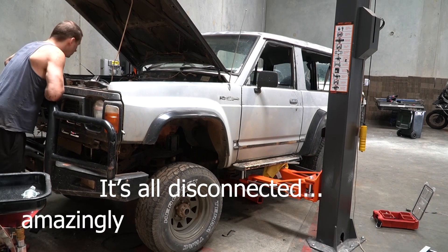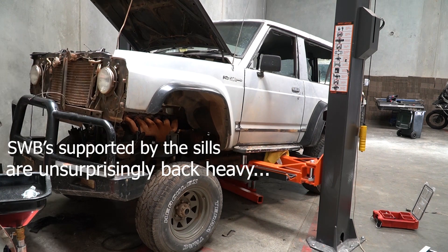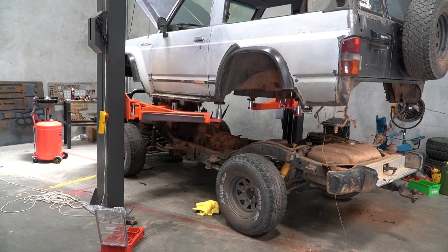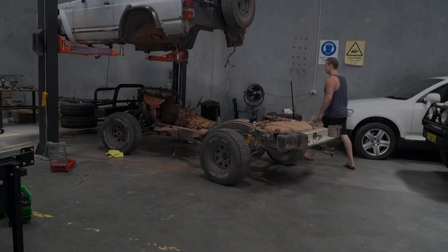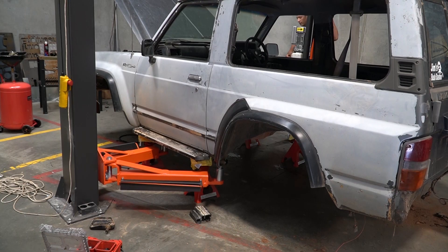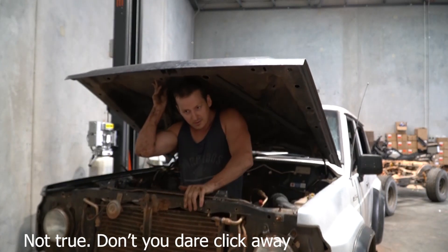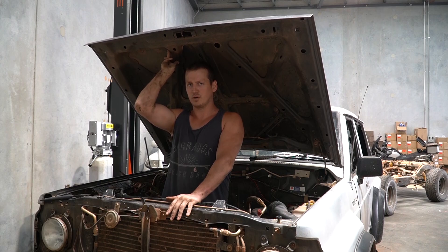Now that is potentially everything disconnected — which means it's definitely not everything disconnected. But I'm going to find out which things are still connected when I try to lift the car off the body and find that I can't. So let's give that a go. Who knew these things were not quite as balanced as I thought they were?